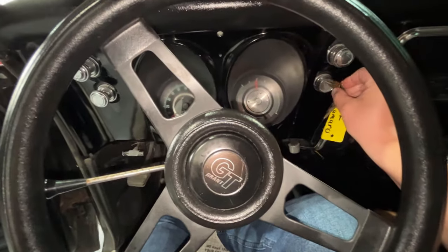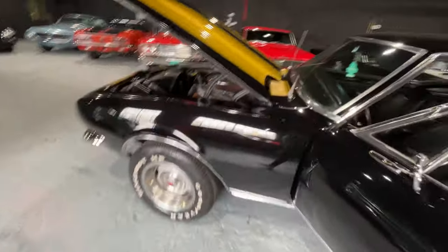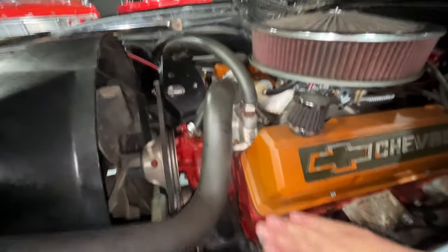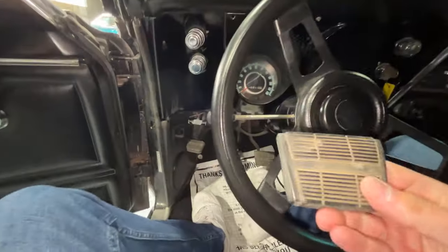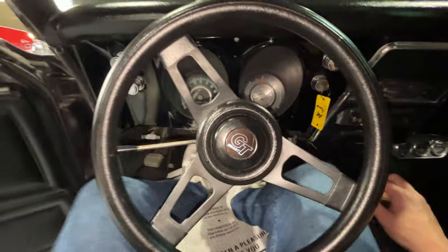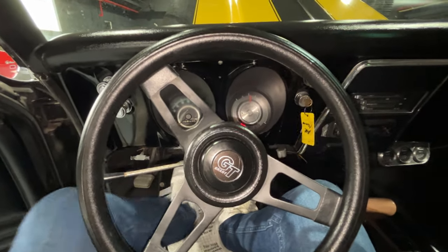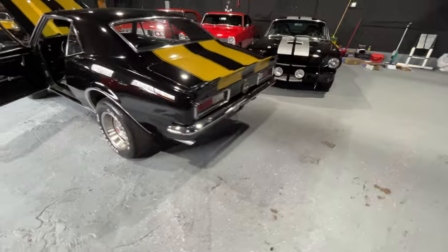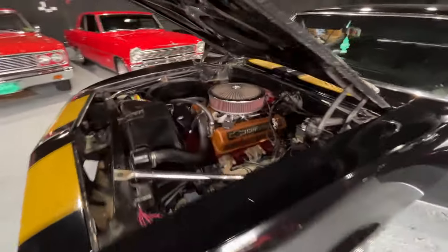This is an ice cold start - this car has been sitting probably 48 hours. It's got a cam to it. Let's see if we got any smoking or anything. Not bad at all - ice cold start. Motor's cammed up.